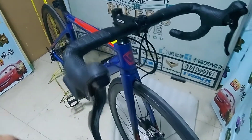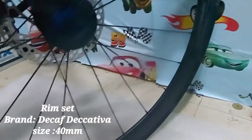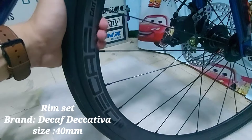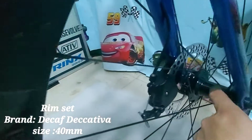Punta naman tayo sa rim. Naka high profile siya na rim — Decaf, Katiba. Siguro mga 30mm. Tapos, itong hub ay alloy na rin.